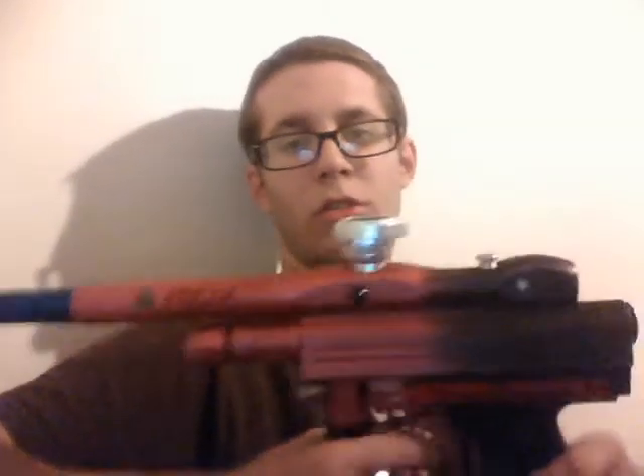It's got everything you can do to this gun done to it. It's got Freak Barrel, Q-Lock, Strange Bolts, Brass Hammer, LPR, Tape Worm, and Max Flow Reg, which were really great back in the day.